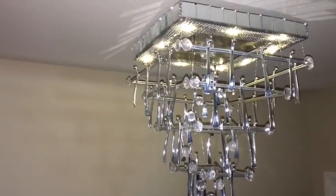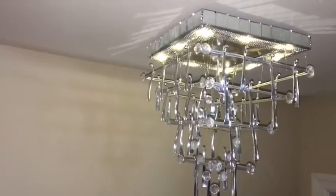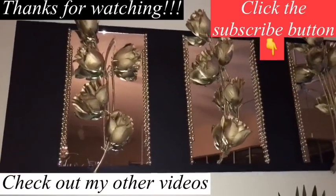The lighting comes with a timer, which is perfect because I don't have to climb up there and turn it on and off. I hope you guys enjoyed this video. I have other videos linked in the description box below — do remember to like and share, and don't forget to click on the subscribe button.